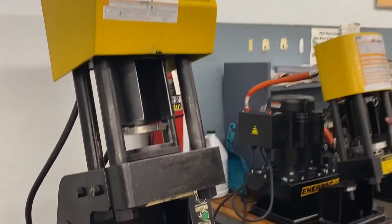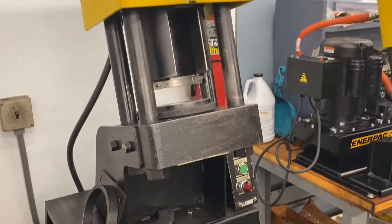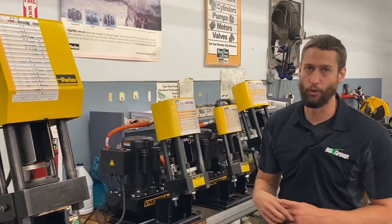We offer this with two power unit options. The first is 230 volt or 460 volt, 3 phase — however it is wired for 230 volts. We also offer 230 volt single phase.